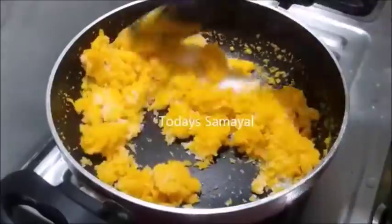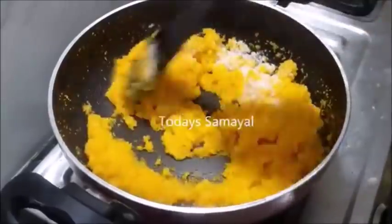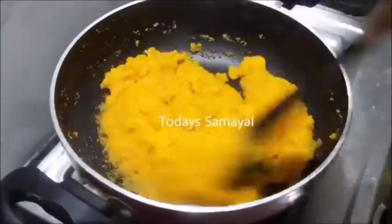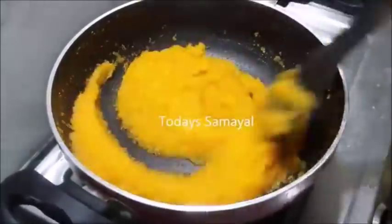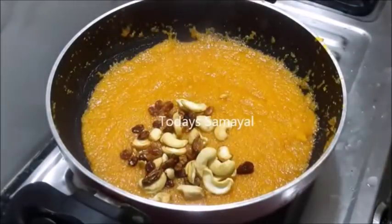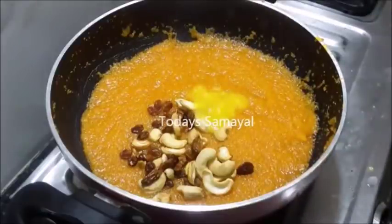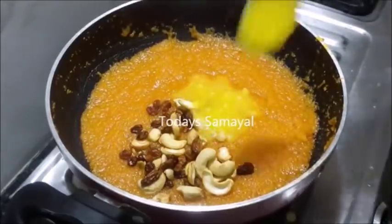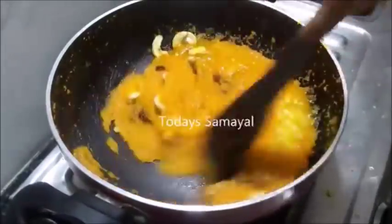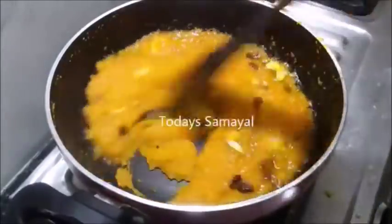Now we will add 1 cup of chakras. If you have any cup of wheat, you can add 1 cup of chakras. Now we will add 2-3 teaspoon of chakras. After adding 2 cup of chakras, we will add 1-2 teaspoon of chakras to 2-3 teaspoon. Add 2 teaspoon of chakras. We will add 3 teaspoon of chakras. Now we will add 2 teaspoon of chakras — the taste is very good.